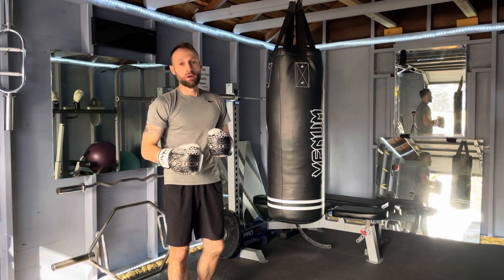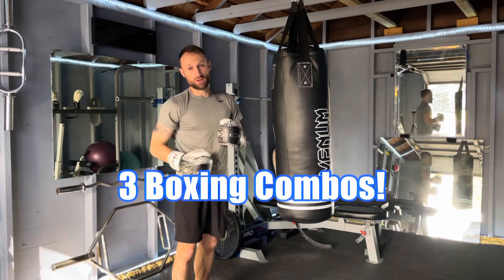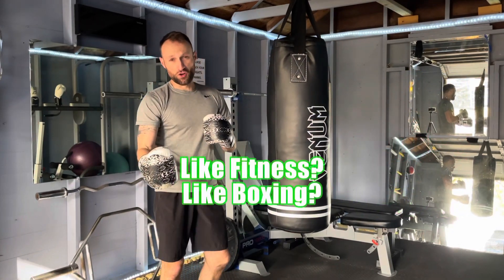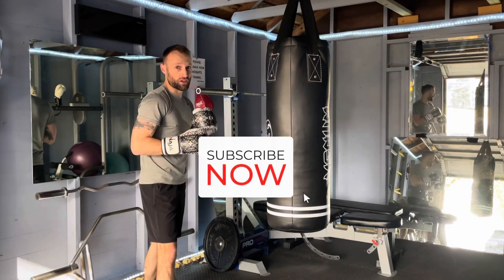Hey, what's happening? Thanks for stopping by the gym. I'm working on free boxing combinations that would be great to practice. All three of these combinations use multiple hooks. If you're new to the channel, I post about fitness and boxing every single day.